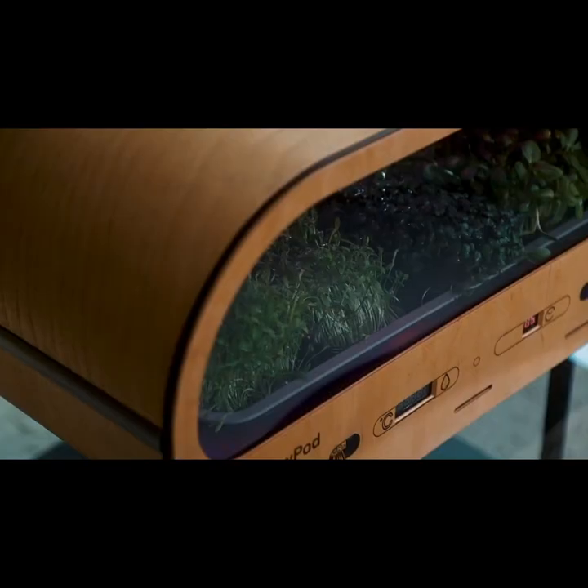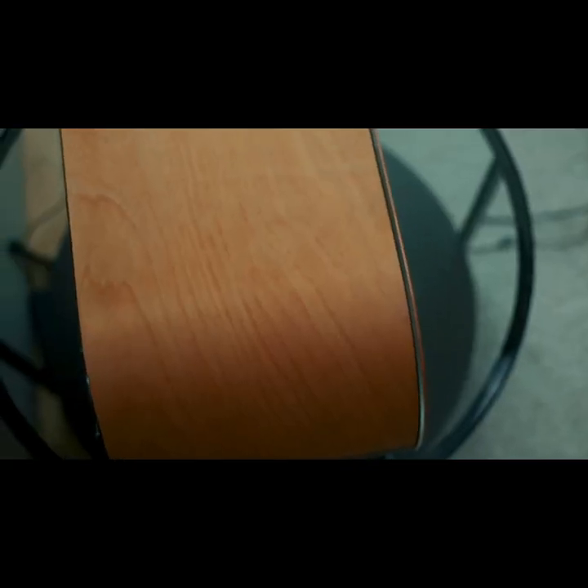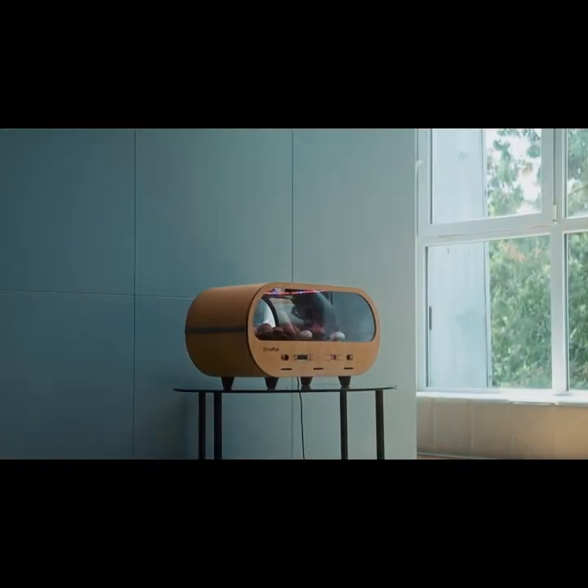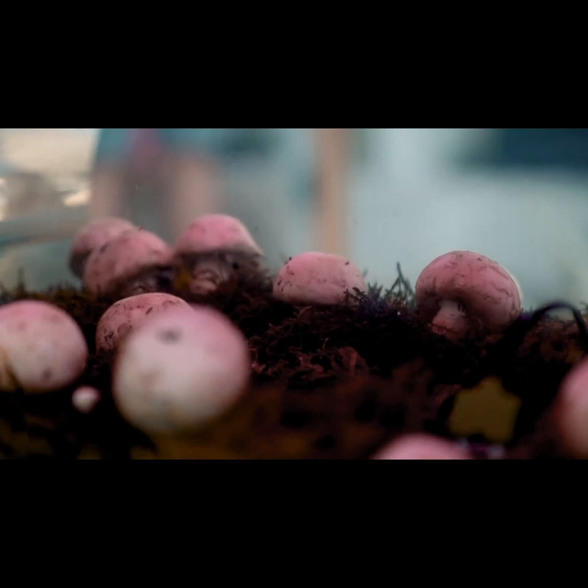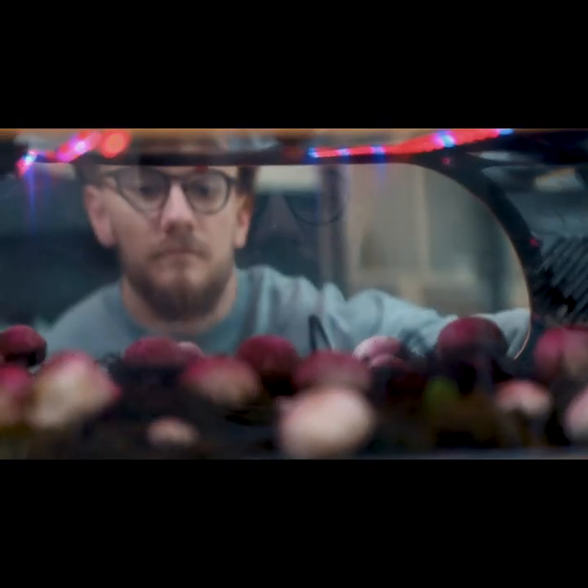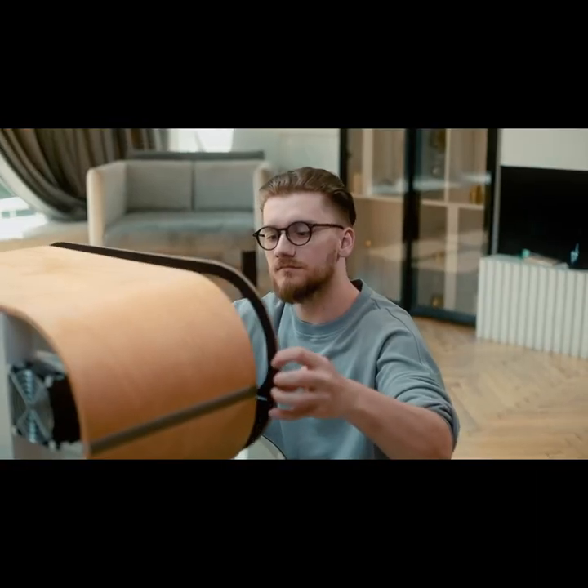The freshness and coolness of the morning forest, aromas of a springfield covered with dew. GrowPod can create and control any climate you need. Now you can watch your healthy food grow, and it's really exciting.